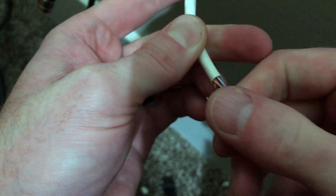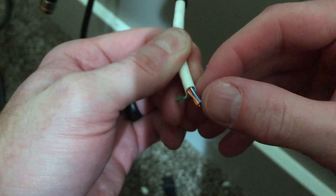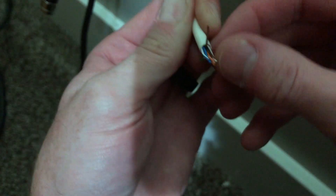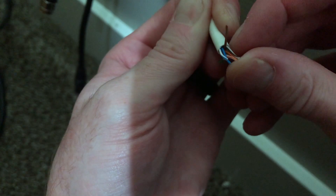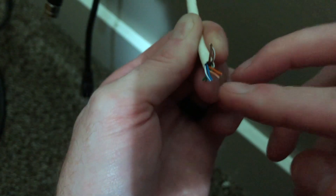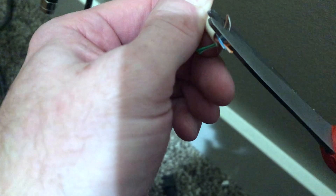Make sure you didn't accidentally cut any of the wires in the process. We don't need the green, but we do want orange and blue. This is brown, so let's push the brown out of the way. We're just going to clip the unneeded cables off — we don't need them. Cut off the green as well, so now all we have is orange and blue.